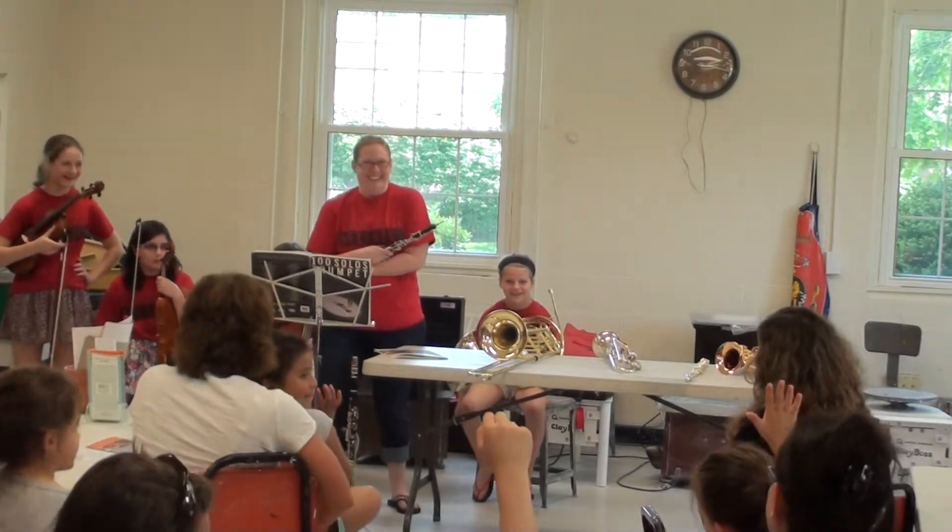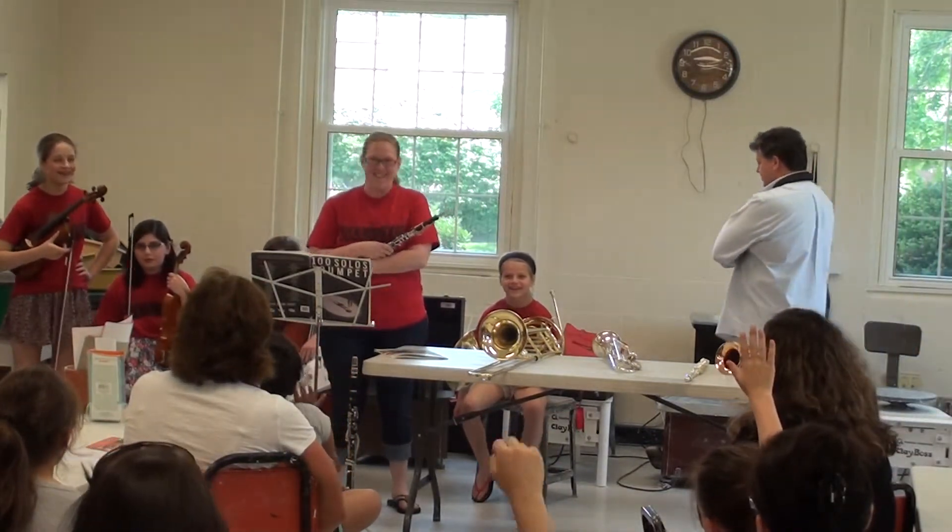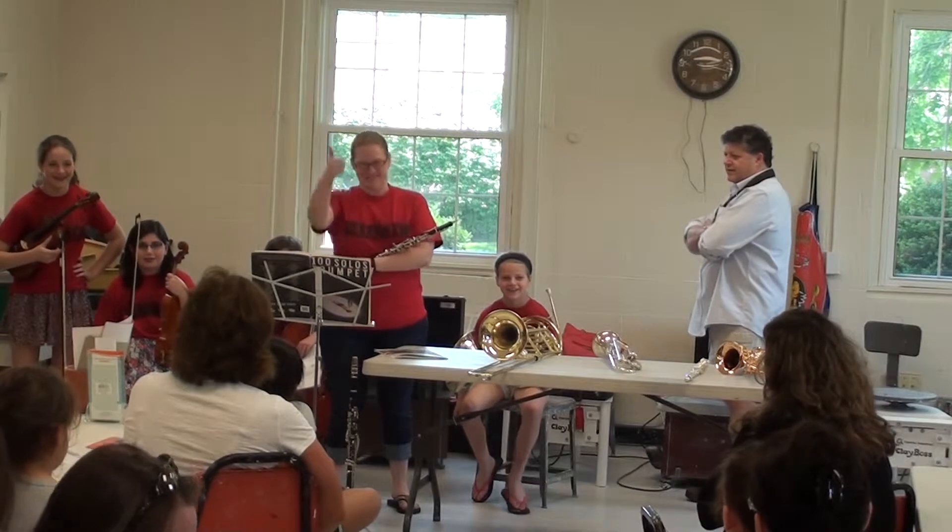Oh, I see lots of hands. I picked it just for that reason. What was it? Everybody shout it out. Awesome.